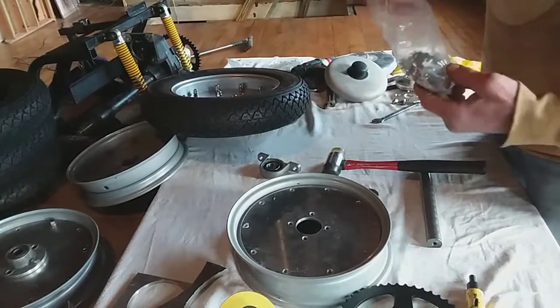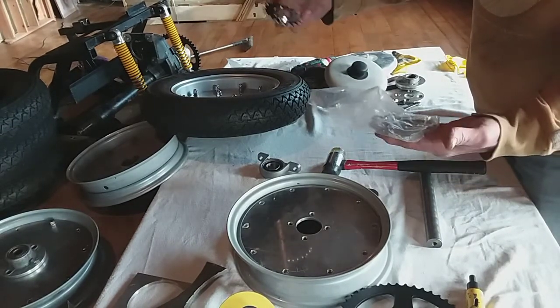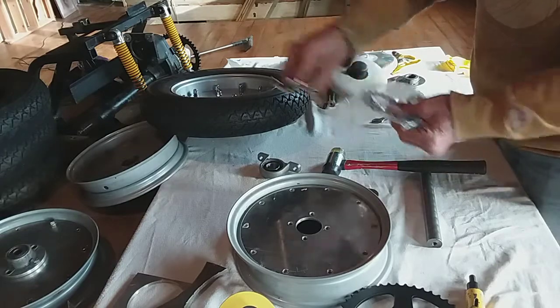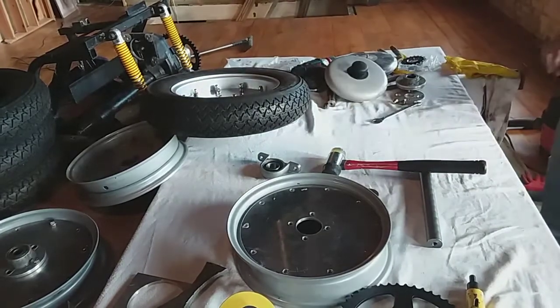These are just sprockets because I'm going to change the steering back on the front of this motor. These are HNT cycle sprockets to do the change of the steering back for the car when I do the front of it.